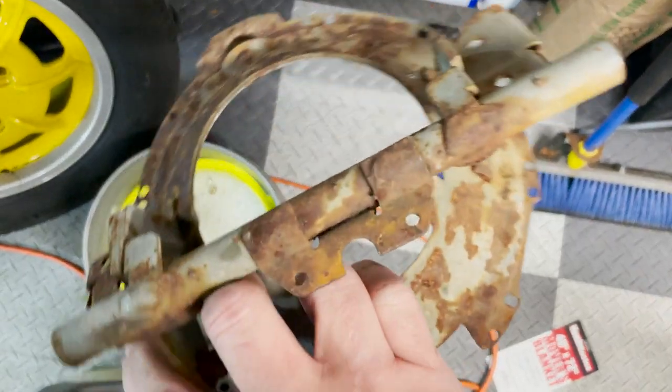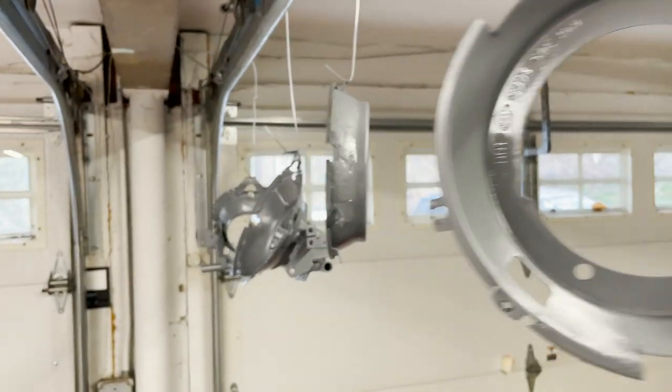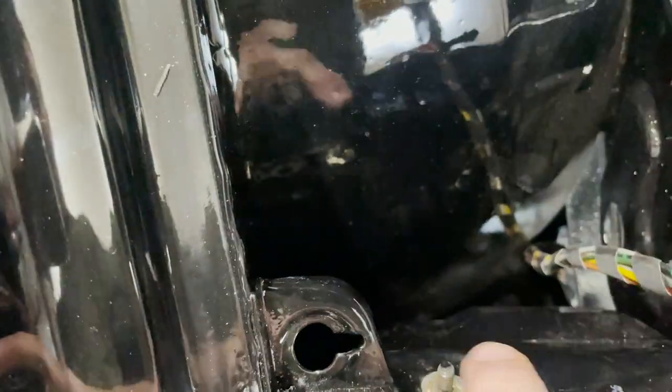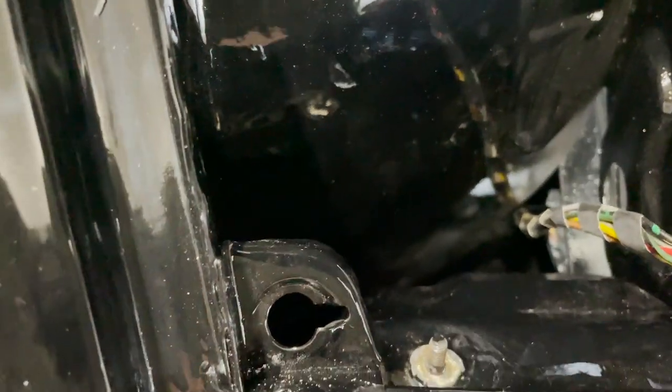The headlights hit the elements head-on, so it makes sense that they'd be rust magnets. To restore mine, I soaked them in Evaporust, then painted them gray — not exactly like the factory, but pretty close. I want to make sure that the wire harness on this side is routed up through the hole here before I put the motor in because it'll be a lot easier to do it now than later. There's also a stud here where all the ground wires attach, and I've cleaned that up to make sure it's good and shiny.